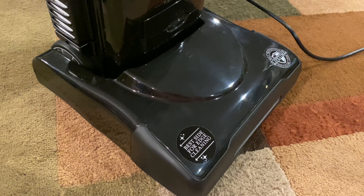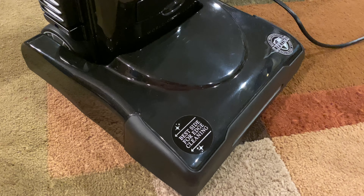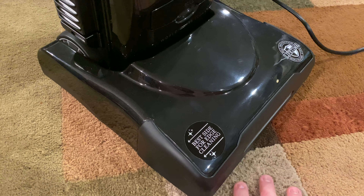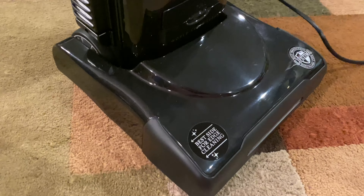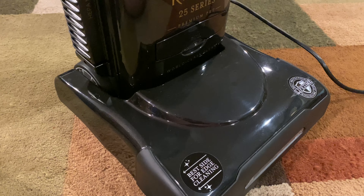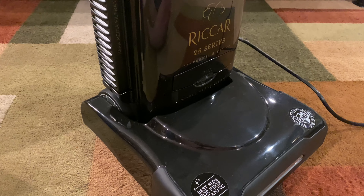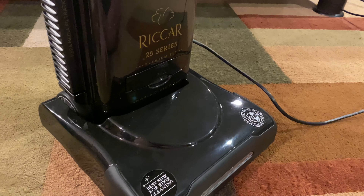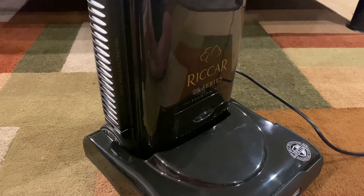I got it yesterday and it's a really nice vacuum. I even only use it down here so far, but I really enjoy using this vacuum cleaner. I forgot to bring the box over, but it's like a black box and it has all the series listed on the side. You have the bottom, middle, and then the top range, which I have right here, and it's got the big Riccar logo on it, which is pretty cool.